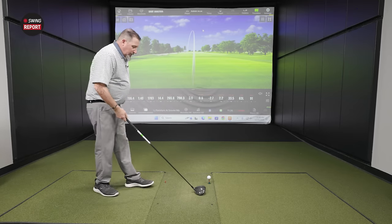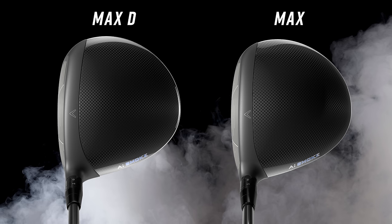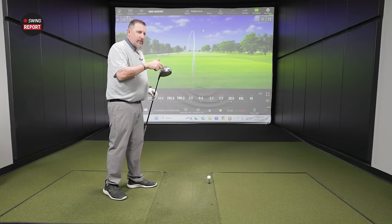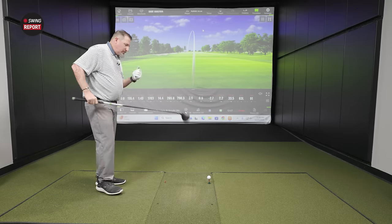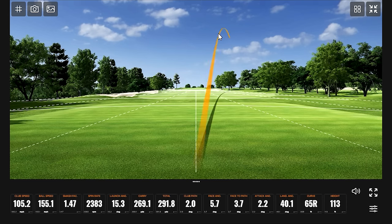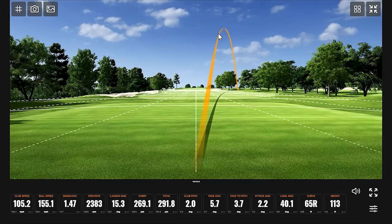Moving to the Max. At address it looks deeper and a little more aggressive. There's a small forward weight visible in the sole — something new compared to the previous Paradigm Max. Kevin is interested to see what that does. First swings show good numbers outside of the face angle, which was open. Path was good but face angle wasn't cooperating — it should be more like two degrees. The club does sound a little different too.